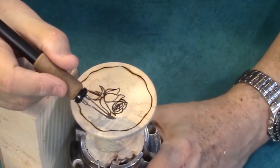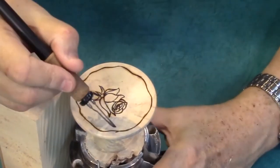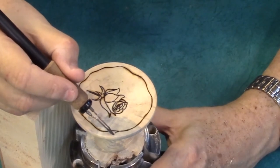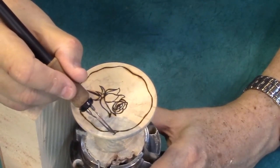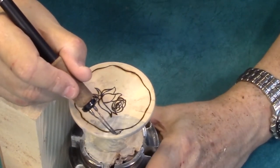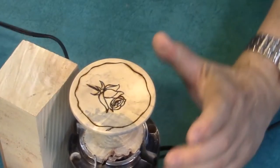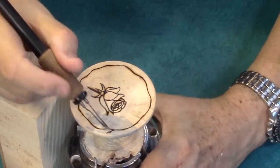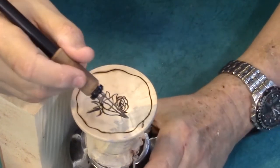And now it's a matter of drawing little leaves, so I want very fine lines here. Here's a stem, and here is a leaf, just like that. You can put one leaf there, or three leaves there, something like that.